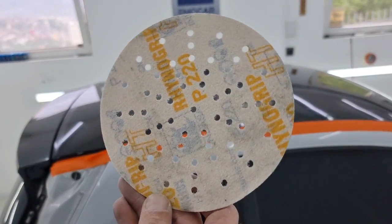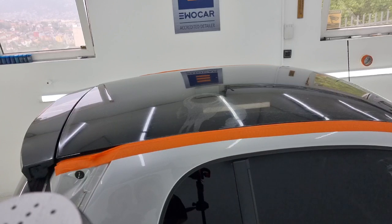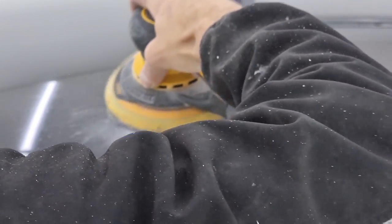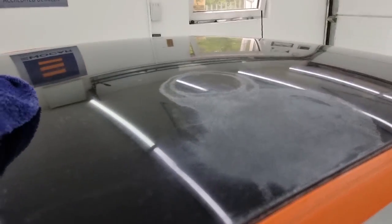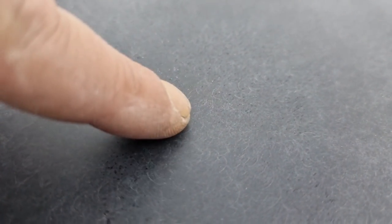First we'll start using the 220 grit paper mounted on this hard pad. Looking at the result, I only applied this paper on this patch right here — it is slowly removing some material, but not significantly. It's a very slow process. One thing to note: the cheap paper leaves swirl marks like these here. The COVAX paper does not do that, so don't be scared.